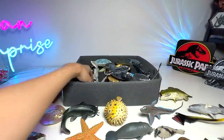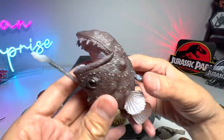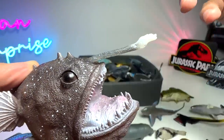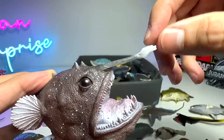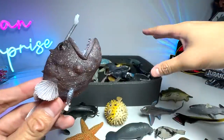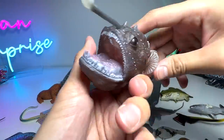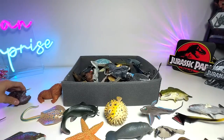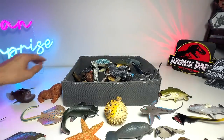Anglerfish. So this little body part will actually emit light, and it will actually attract prey to its mouth so that it can eat up the prey easily. This figure was actually contributed and sent to us by a fan. Yeah, it's really hard to find this figure, to be honest.